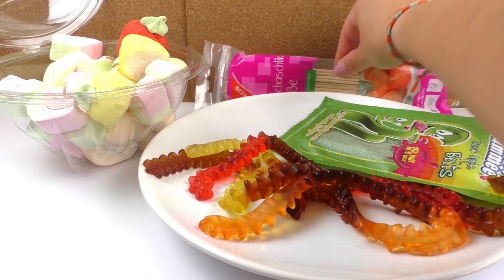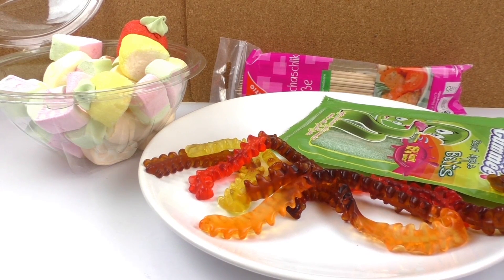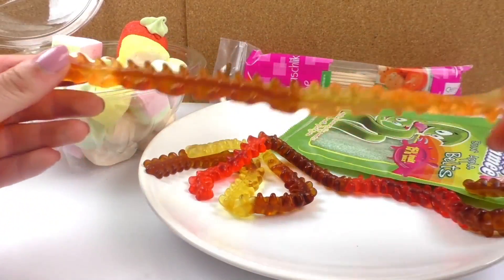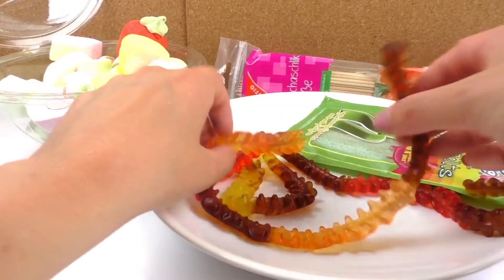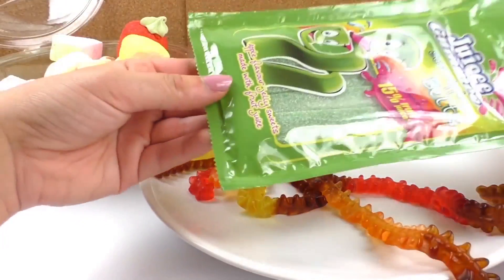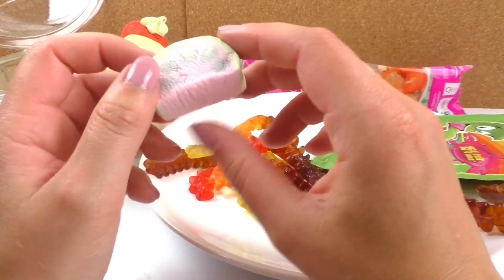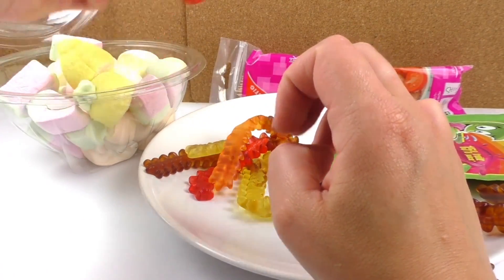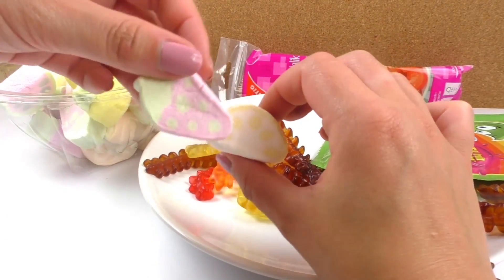For our candy kebabs we need different types of candy and wooden sticks. The different types of candy I got are these centipedes, which are gummy worms, but they're super long because they're centipedes — they will work perfectly for our kebabs. I also got these gummies that are apple flavor and they're some sort of bands. And I got different types of marshmallows: a fruit salad mix with a watermelon, a lime, and a strawberry. They look super cool and I'm going to use them for my kebabs.